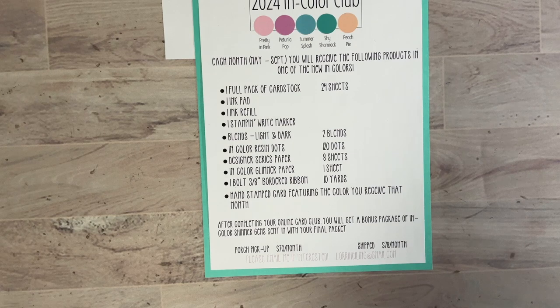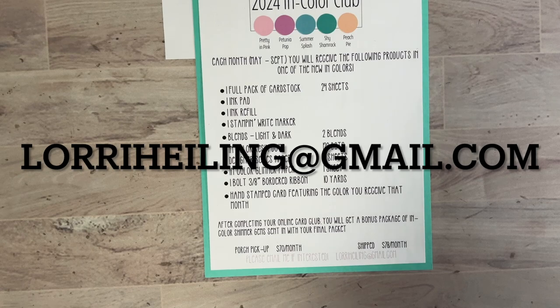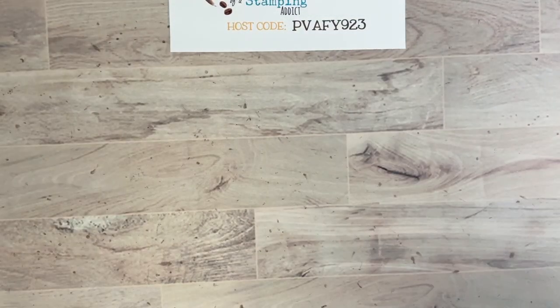Please sign up by clicking the link or emailing me to say you'd like to participate. I take Zelle and Venmo — those are the favorites — or we can do PayPal as well. You don't need a PayPal account and can use a credit card through it. My email address is laurieheiling@gmail.com. Now let's get to today's project!